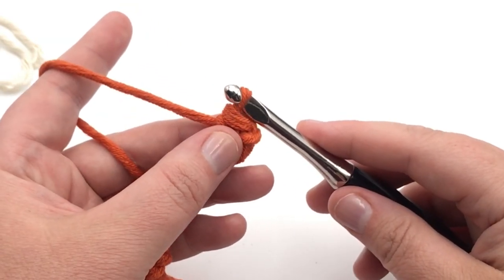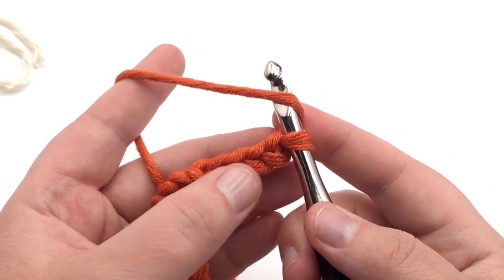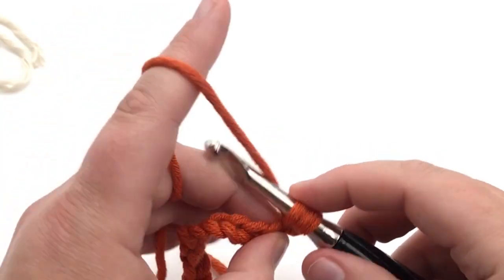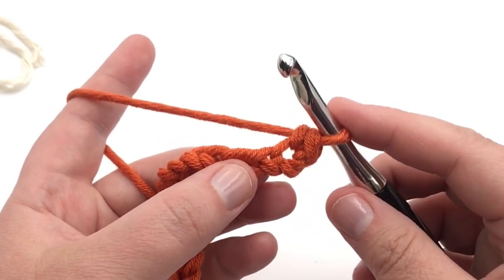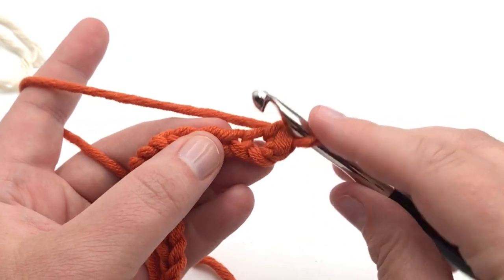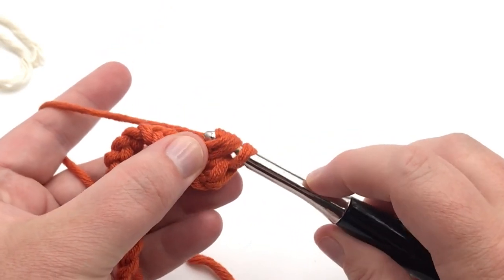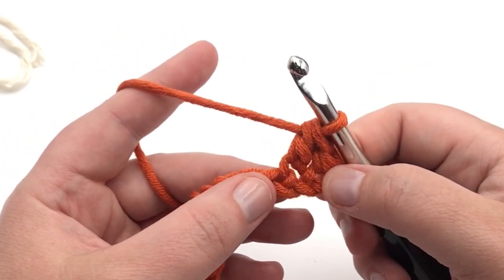Keep going whichever way you wanted to make yours. I'm going to do mine going through just the one loop. The first stitch goes into the second chain from the hook — single crochet. Now the very next stitch, we want to make a double crochet. We're not going to go through the one that's pulled out right here — go through the very next one. Make sure you don't skip any. Yarn over first, go through that stitch, yarn over and pull up another loop so you have three on your hook, yarn over and pull through the first two, then yarn over and pull through two. That completes your double crochet.